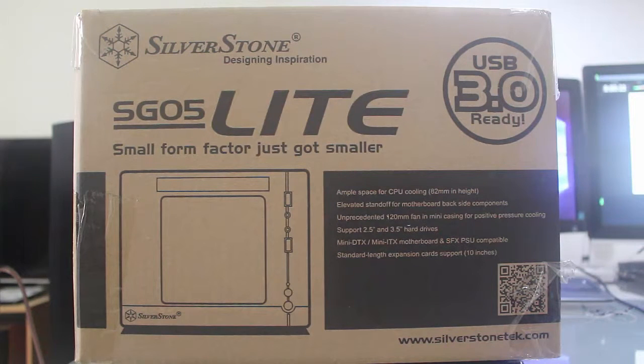This one is a small form factor CPU case from a good manufacturer, which is Silverstone. The ZUGO-05 Lite — the 'Lite' means it's only a CPU case and doesn't have an included power supply. There's another model which comes with a power supply, but this one comes with no PSU.